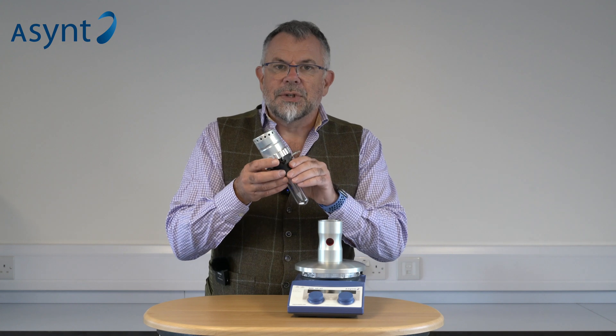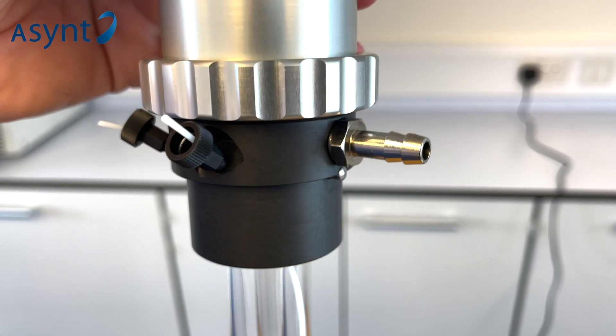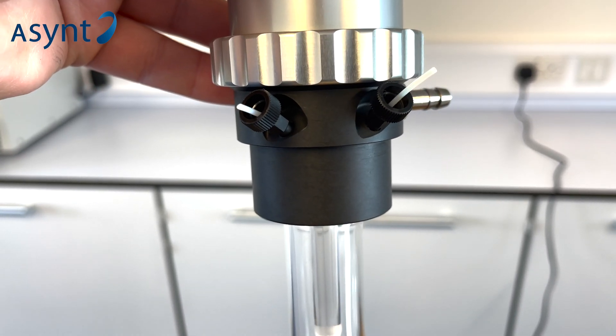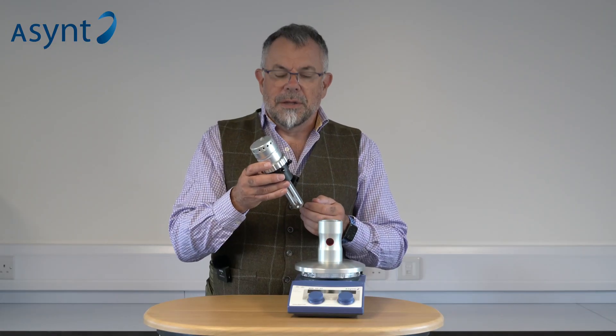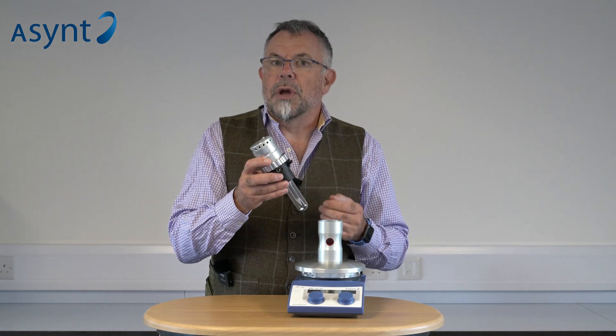We have a gas-tight seal in here and inert atmosphere control from the side. We also have two ports that you can optionally use as you wish. For instance, one could be used to make additions, and the other with a dip tube could be used to take samples during operation.